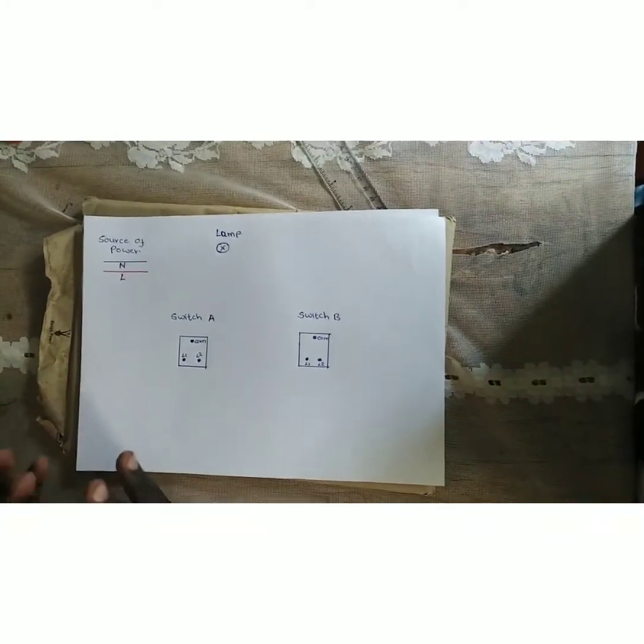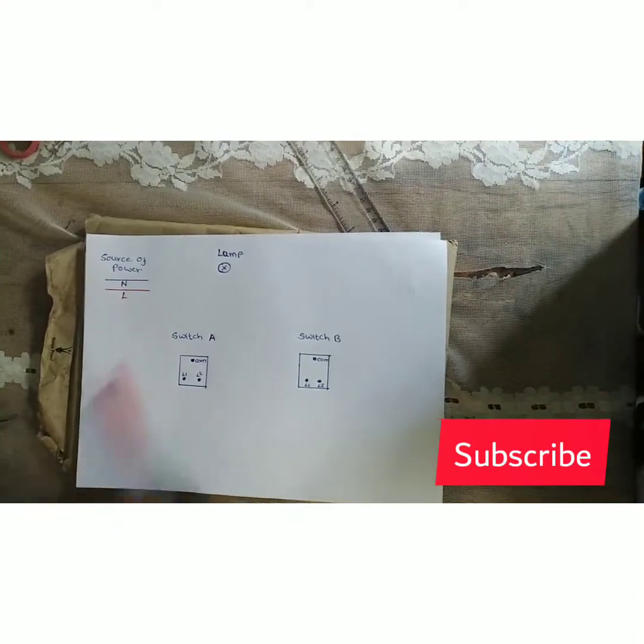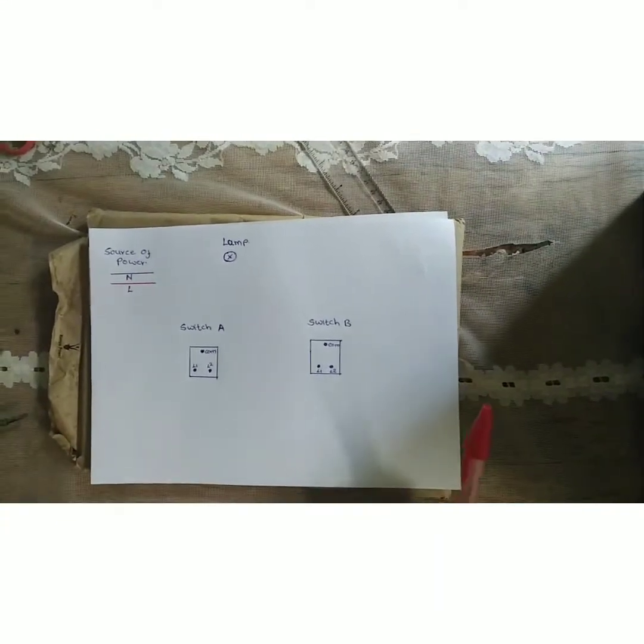Good morning and I hope you're doing fine wherever you are. Today we want to learn how to connect a two-way switch that lights one lamp.